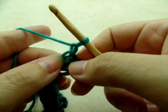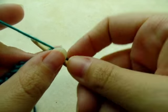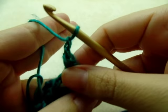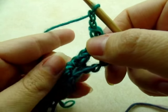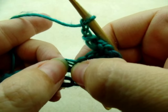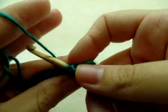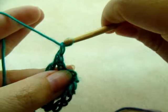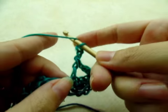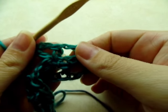Now we're going to single crochet right back into this very first single crochet. Then do a chain of two. We're going to skip two stitches and put a V stitch into the next stitch — that's where we do a double crochet, chain two, go back into the same stitch, and do another double crochet. That is a V stitch.